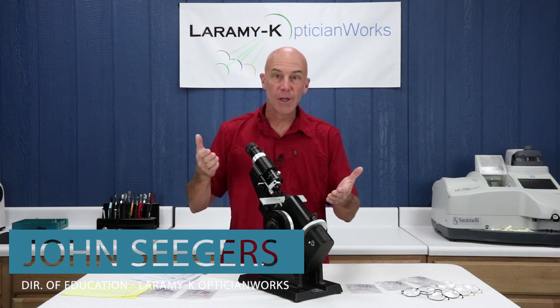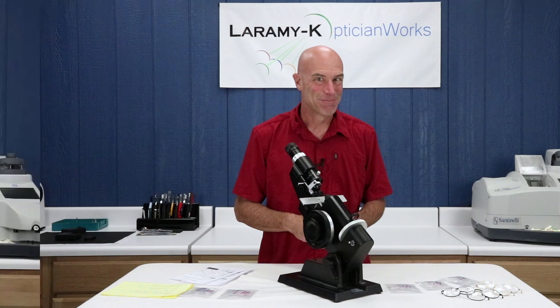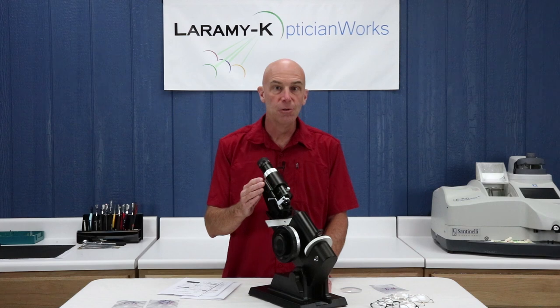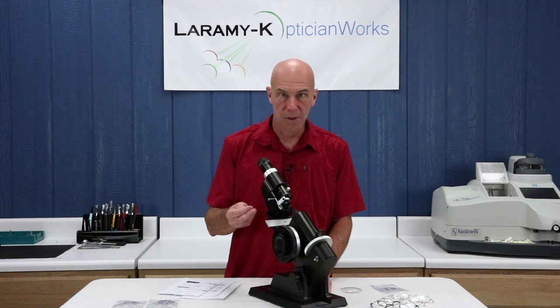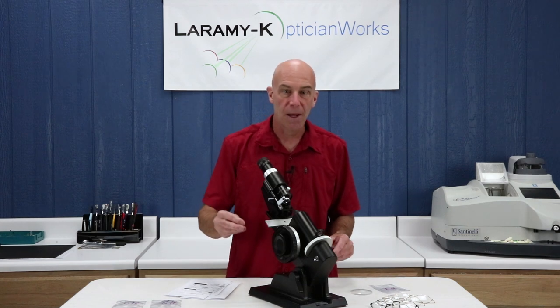Welcome to the first in our series on how to use the lens meter. Make sure you watch this all the way through to the end for a special TV offer. The Marco LM101 is the most common lens meter in use in our industry today, so it is vitally important that you know how to use it. There are going to be things I'm saying here that you'll have no idea what I'm talking about — none. Don't worry about that.